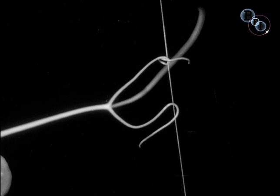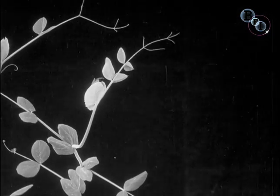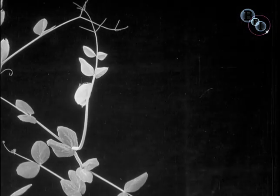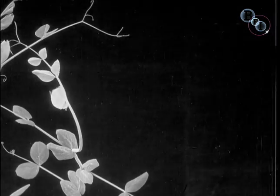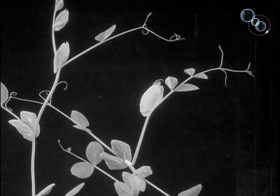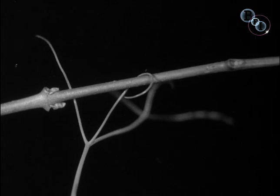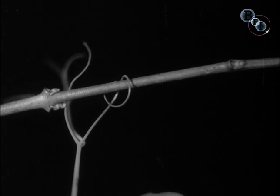It's very interesting to notice that the young unsupported plants strive to avoid gripping one another. Give them a suitable object, however, and the tendrils get to work. Notice the perfect beauty of movement combined with mechanical efficiency.